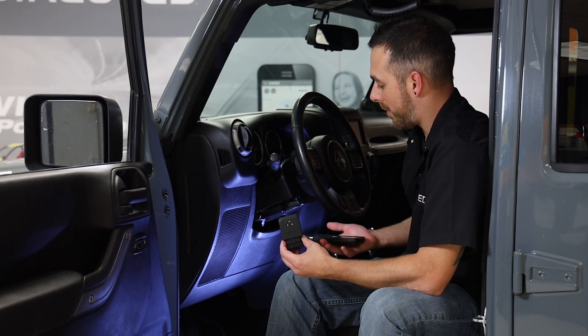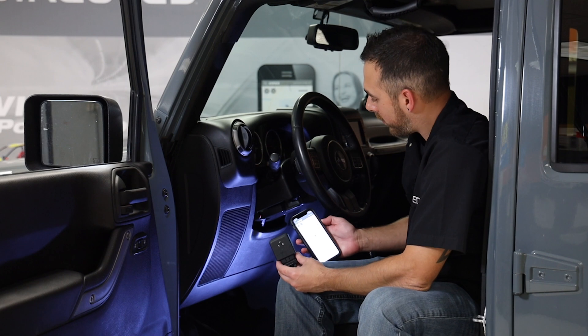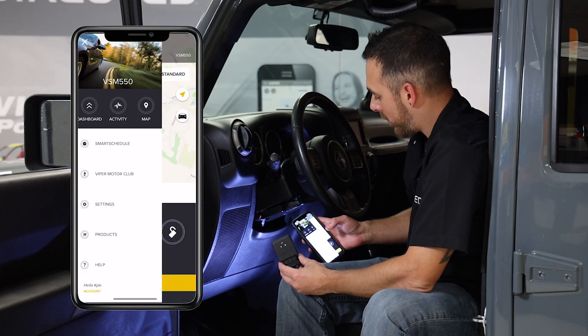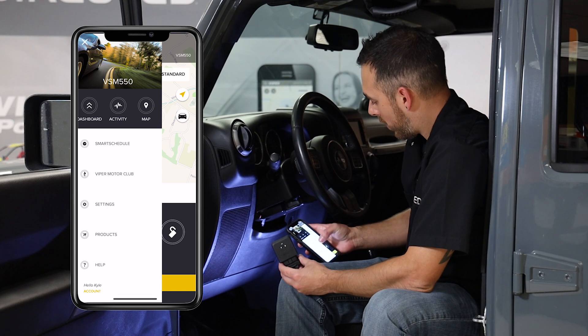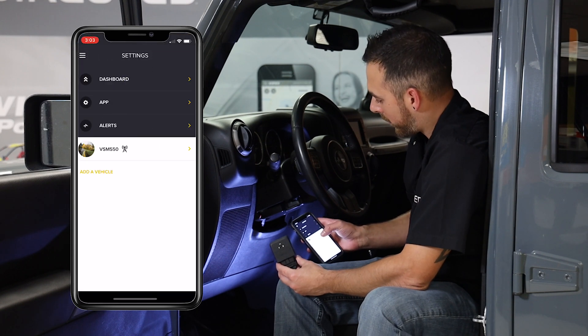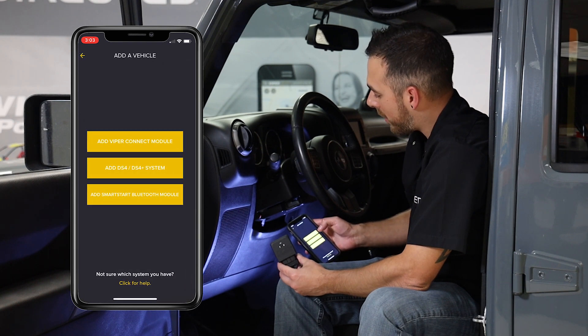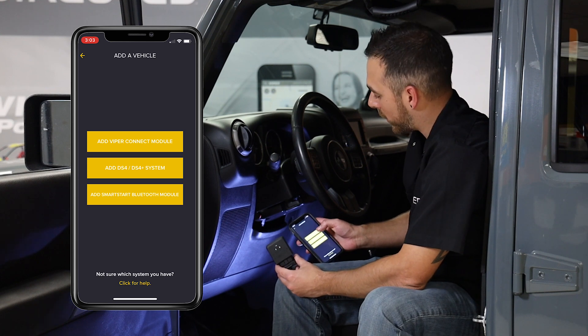We're going to launch our Smart Start app. Now in our Smart Start app, we're going to go to the menu in the upper left. We're going to access our settings and go through and select add vehicle. Under add a vehicle, we have the option to add a Viper Connect module, so that's what we're going to select.